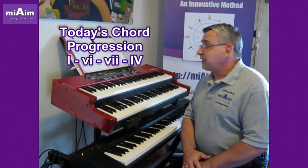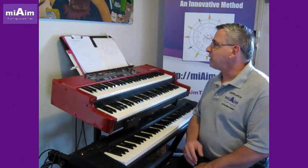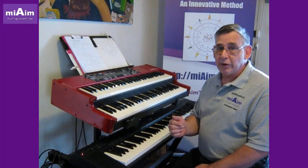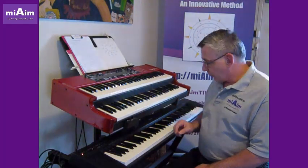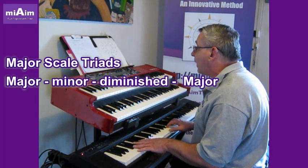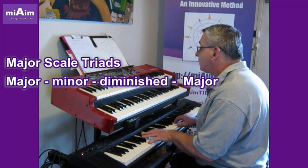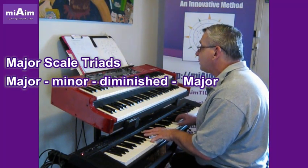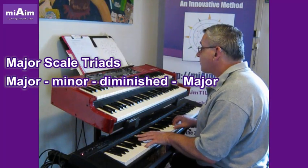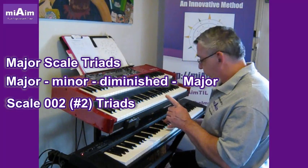Today's chord progression is 1-6-7-4 — a pretty interesting chord progression. We'll have a look at which chords change because we've got that altered note in the scale. When we're looking at the triads, we've got a major triad in the major scale, then the relative minor, a diminished, and a major. When we do the Sharp 2, one of the chords will change.